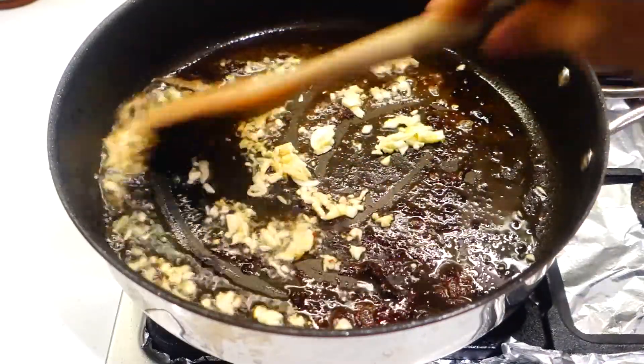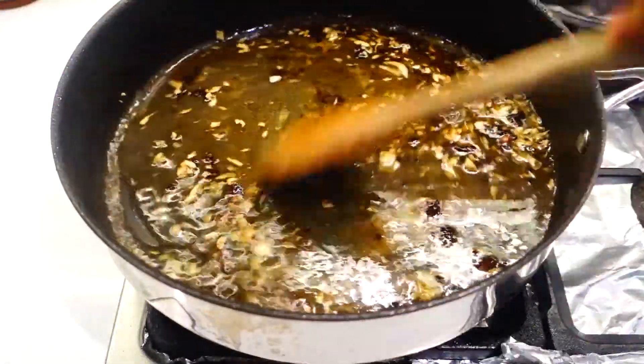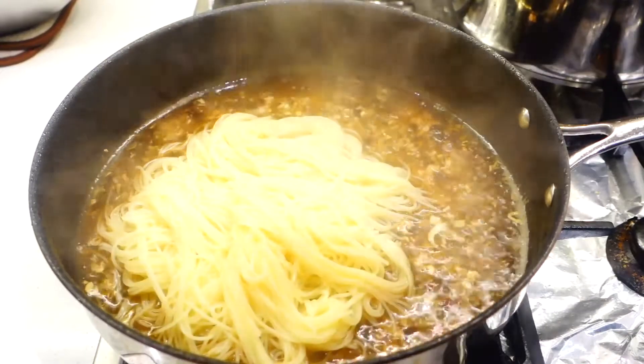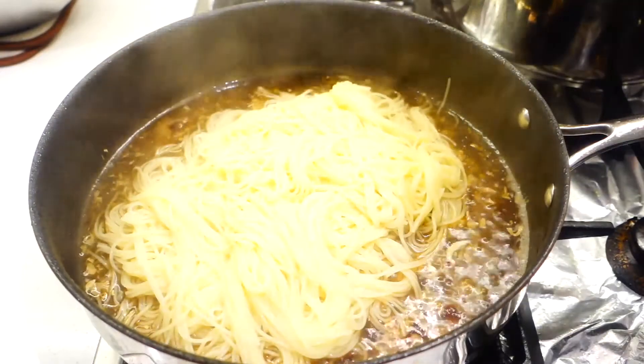The sauce itself is pretty simple — just sauté the garlic in the residual bacon fat. Once the garlic is slightly brown, add in the lemon mirin mixture and reduce it down a little bit. This is just to make sure the alcohol is burned off and the sauce gets a chance to emulsify. After cooking the sauce for about a minute, you can add in the pasta.